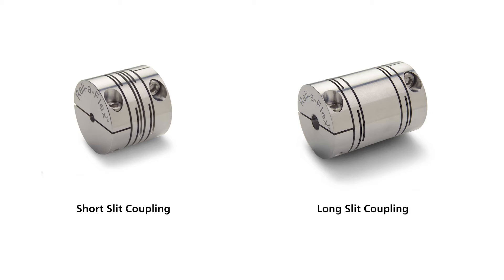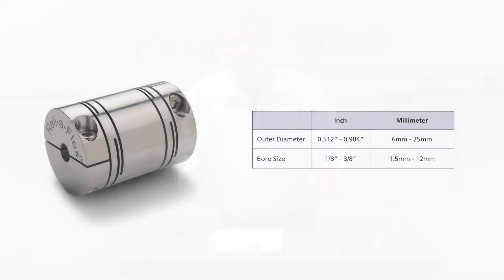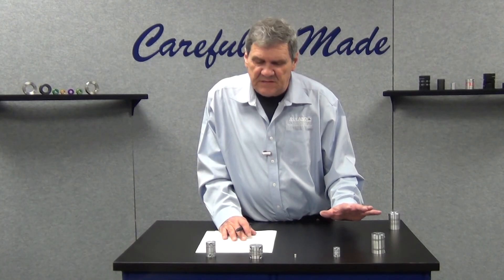Bore sizes range from 1.5 millimeter up to about 12 millimeter bore, with some common inch series sizes in between, and also the possibility to do a combination inch to metric. No maintenance required — it's a one-piece design.